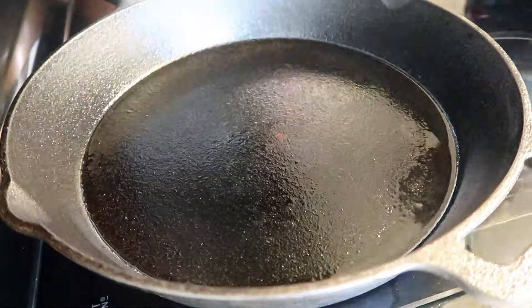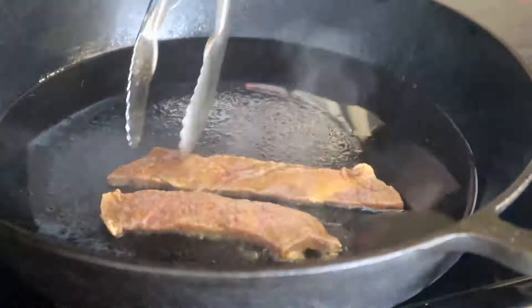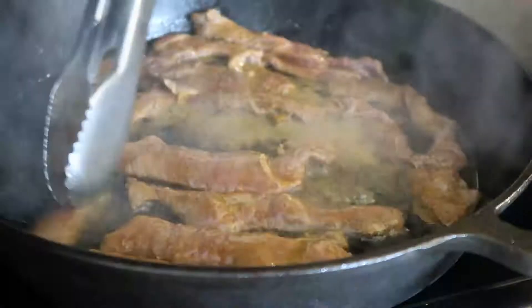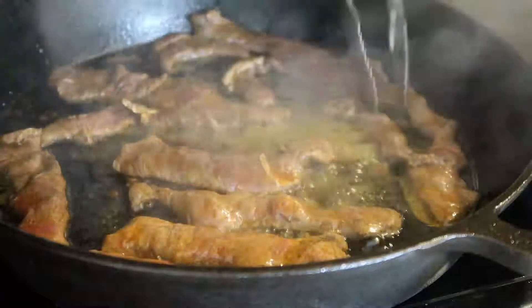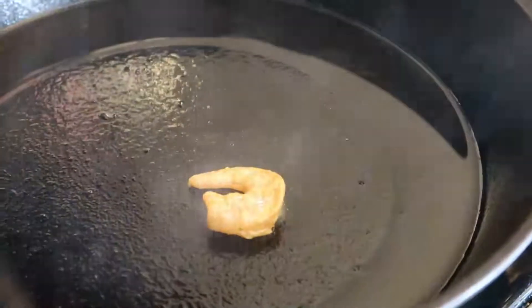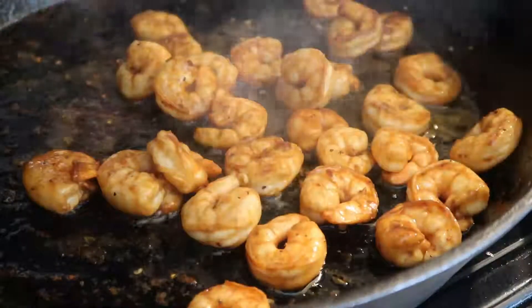I have my skillet on medium-high heat and I'm gonna go ahead and add some oil to the pan. I'm gonna go ahead and cook the vegetables, take those off, and they are done.